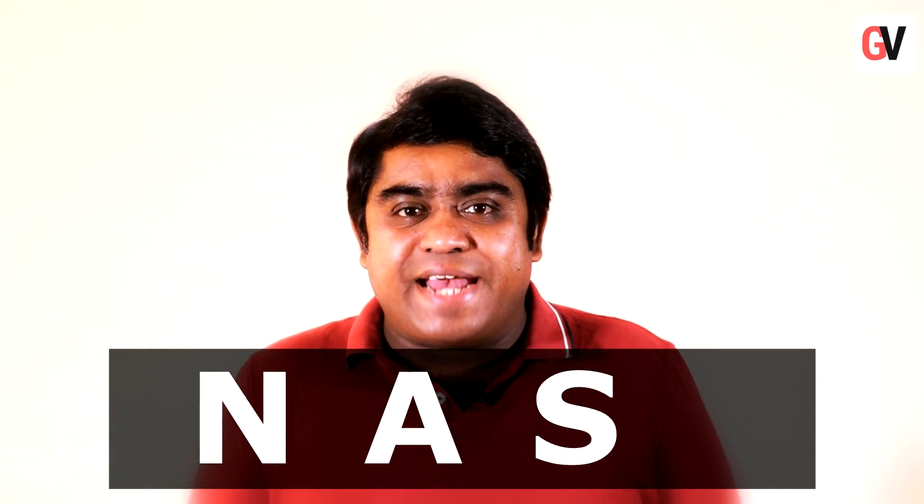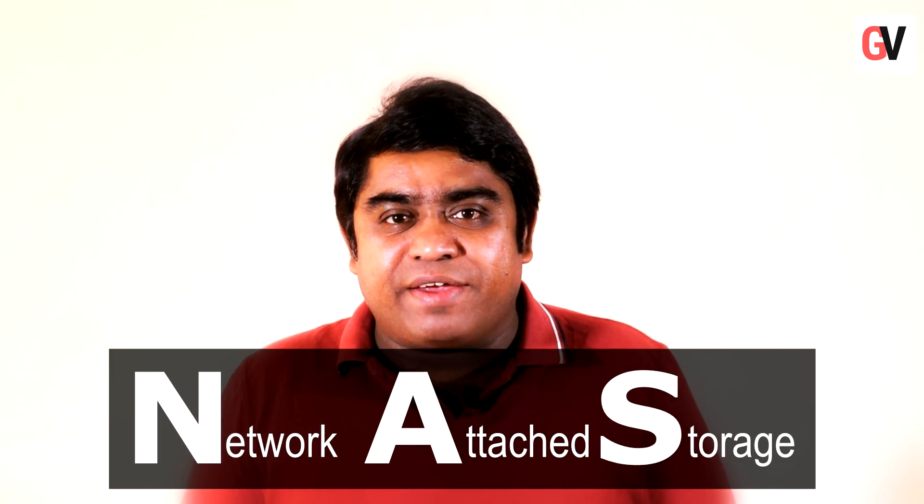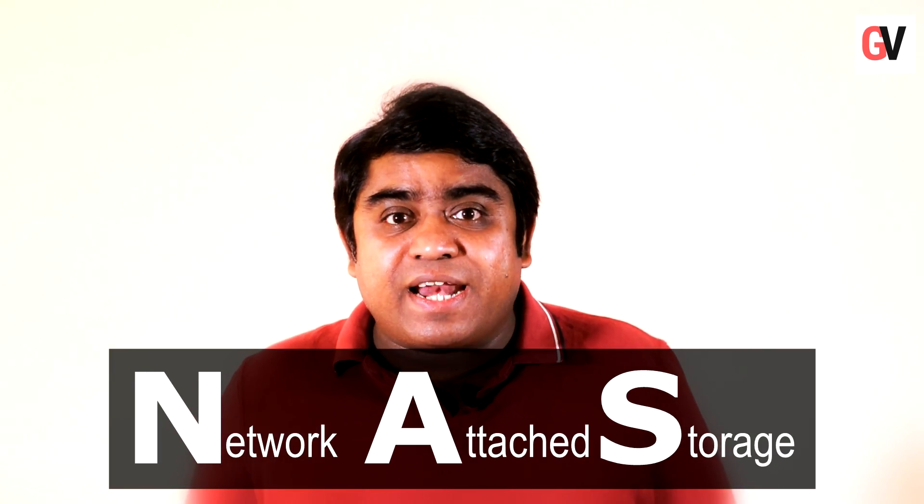Hey guys, this is Chris from Gadget Voice and today we have a solution for you. It's called a NAS drive. A NAS drive is a network attached storage drive, which is a cross between a local hard disk and a cloud service. So you get the benefits of both worlds.